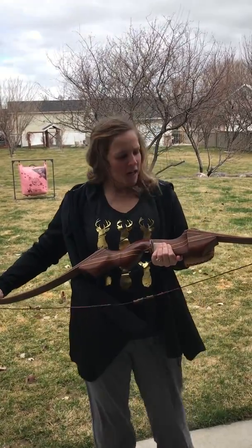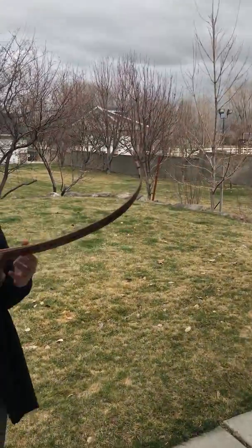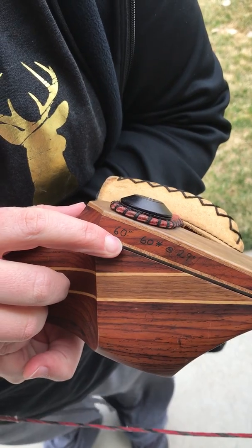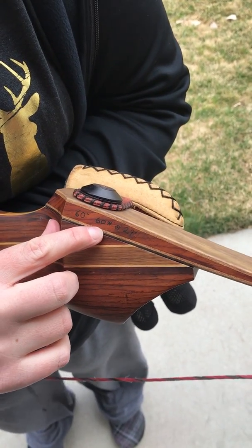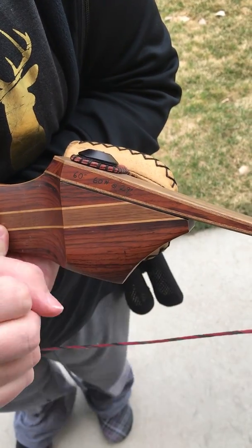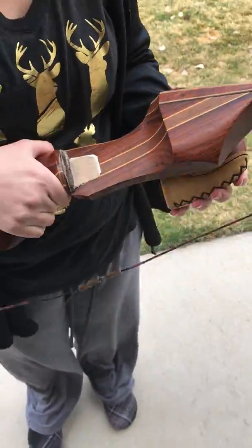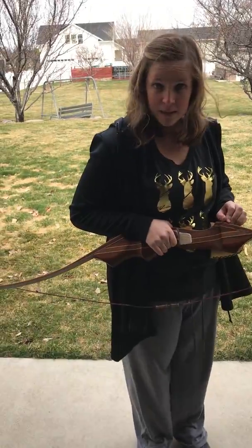That's why I have this bow right here. This is a recurve bow. The 60 right here means that the bow is 60 inches from tip to tip, the poundage is 60 pounds, and the draw length is 29. You can usually find this anywhere on recurve bows, either here or on the back half of it, but you should always be able to find the poundage. This isn't the bow I'm going to shoot today because I am not strong enough to pull back 60 pounds.